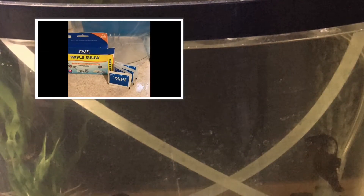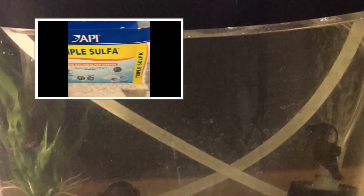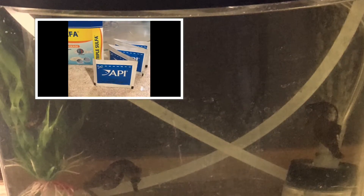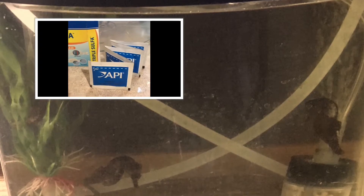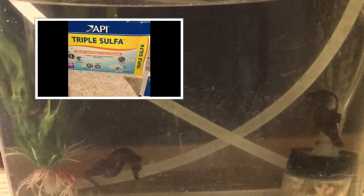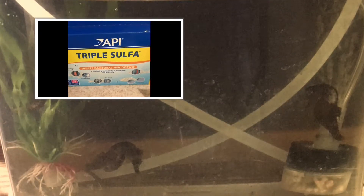I lost my Furan-2 packaging, but these are the two medications that I use for bacterial issues when I'm not sure what's going on — and in this case, for the skin-eating bacterial issue that was plaguing my seahorse. Luckily, they both have the exact same instructions, because when you mix medications, sometimes you have to be very careful to make sure that certain amounts stay in. With copper, for example, when you do water changes you have to put back as much as you take out and not overdo it — but with these two, they have almost the exact same instructions.